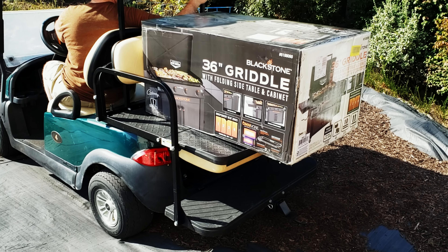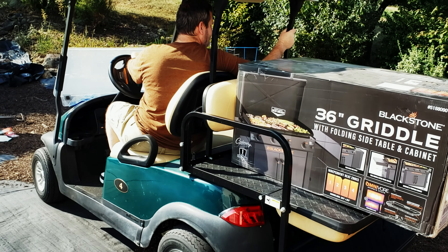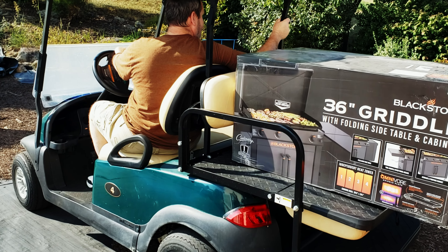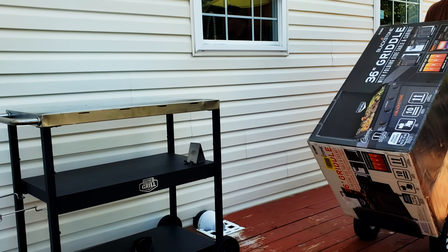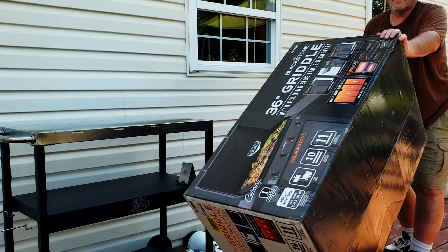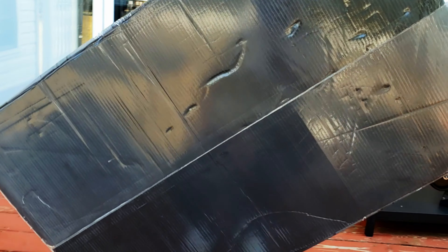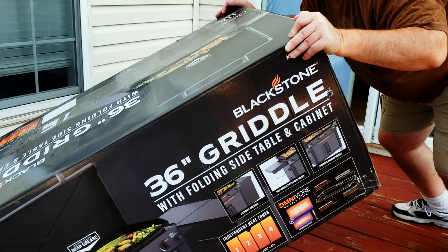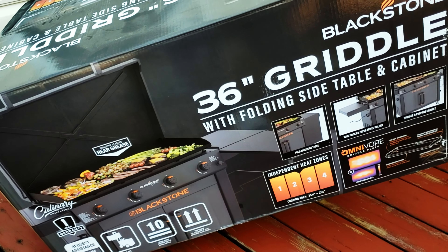Don't go too fast — be careful because you go down into a hole. Okay, stop. 'Hi ma'am, where do you want your Blackstone grill?' Come on, bring it over and put it together.